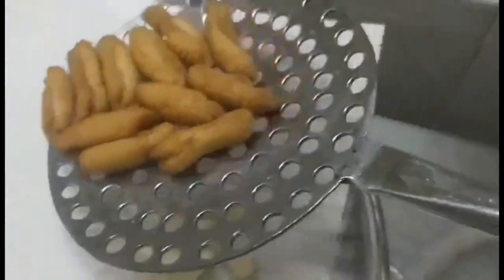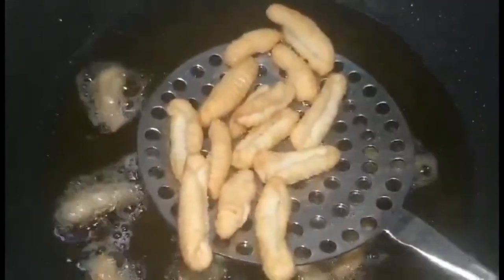This is the color that I like for my kalkals — they're nice and crispy on the outside and at the same time on the inside they melt in your mouth. I'll fry some more. Don't forget to use a tissue paper to drain out the excess oil. Some people like a lighter color, but I prefer them a little more brown. Once the kalkals are cooled completely, you can store them in an airtight tin.